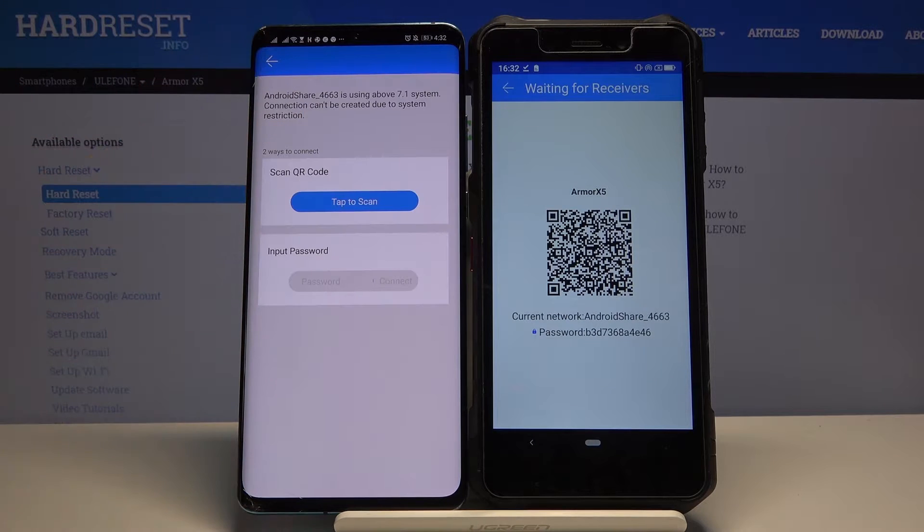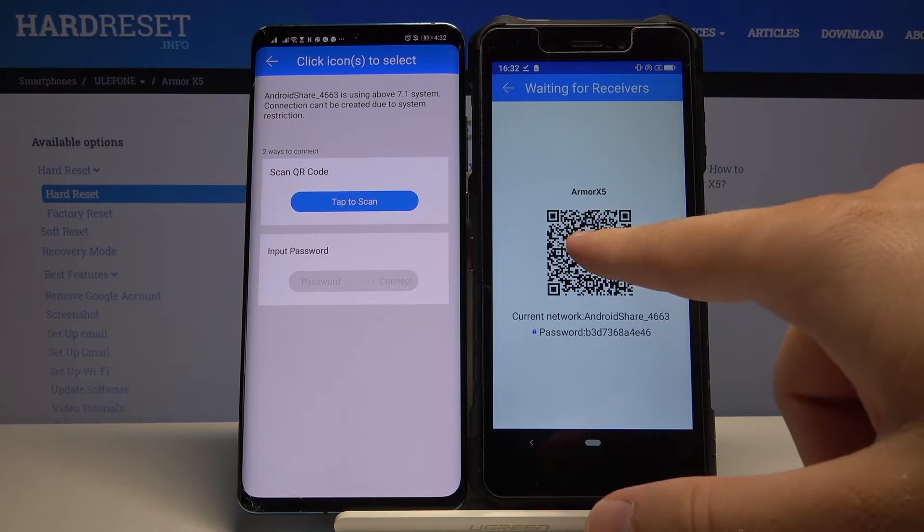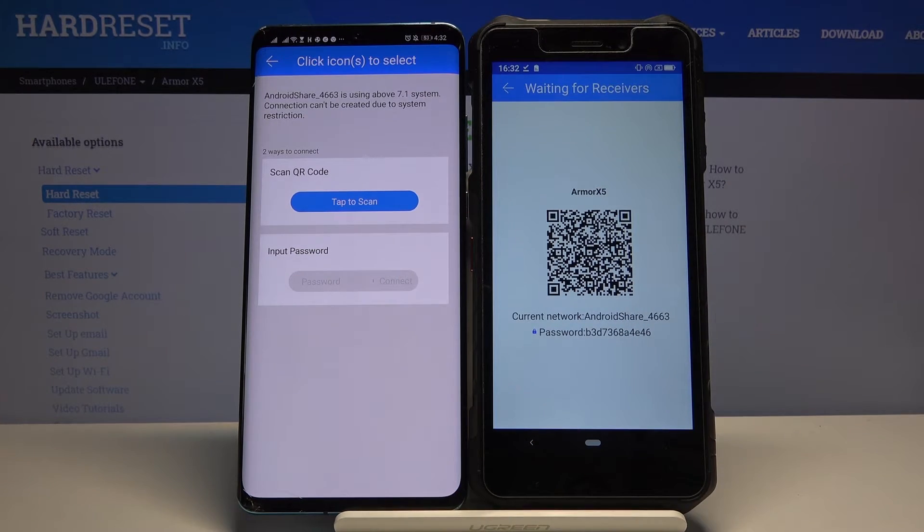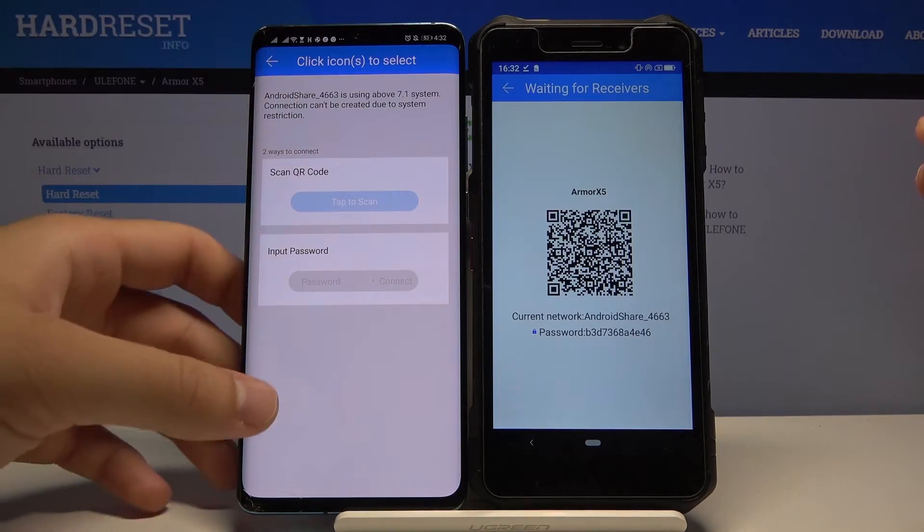Click on the Android share icon and you have two ways to connect as you can see. You can scan the QR code or enter the password manually. So you have to pick your preferred way — I'm going to scan the code.